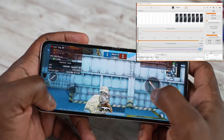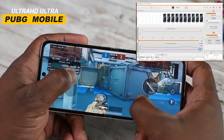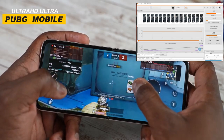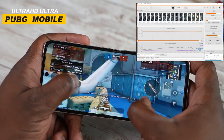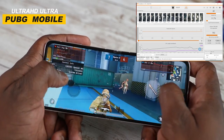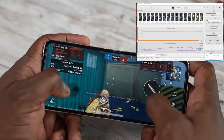The next stop was PUBG Mobile, and the very first setting was Ultra HD Ultra. In that setting you usually get 40 frames per second, and that was the case here again — it ran really well, very smooth, and a very steady 40 frames. The RAM usage was much lower than with Call of Duty Mobile, but again very solid performance, and the 120Hz display made things run really smoothly.